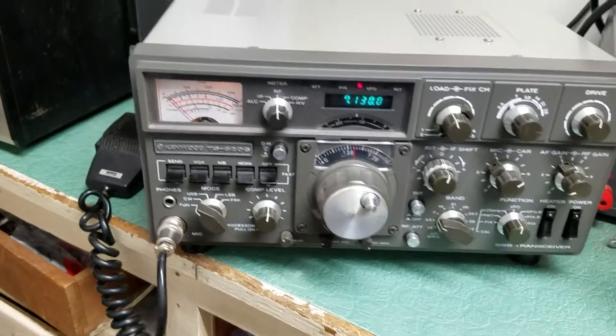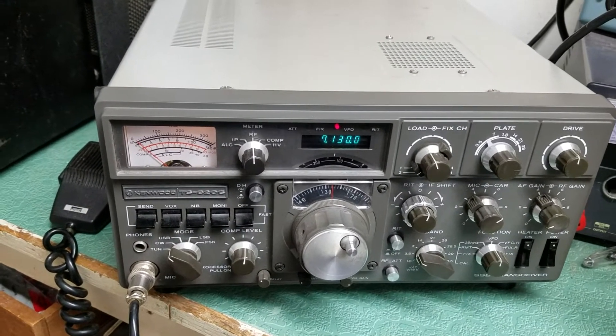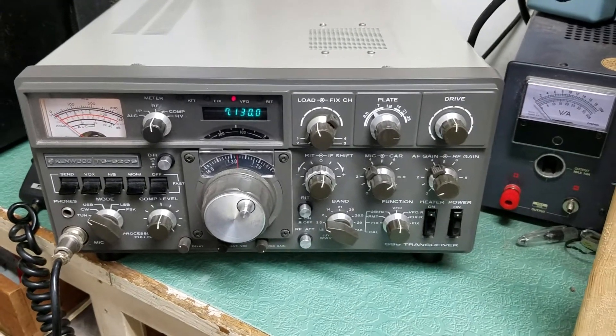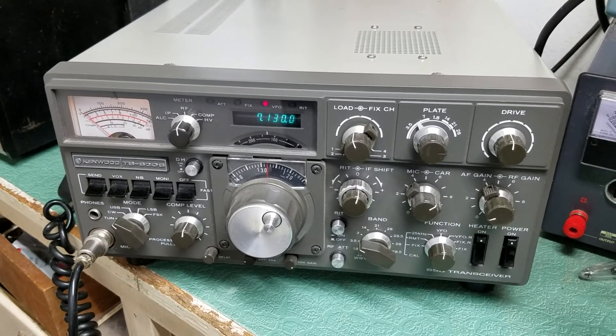This radio includes a hand microphone — it's not the Kenwood hand mic, but that's the one. It has the jumper pin plug on the back with the AC power cord. It has a built-in power supply, so basically all you need for this radio is a good balanced antenna and you're on the air.